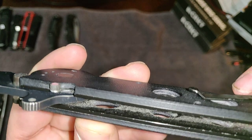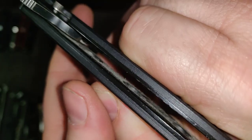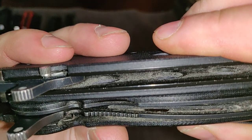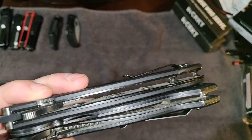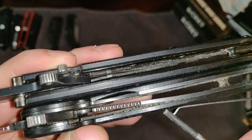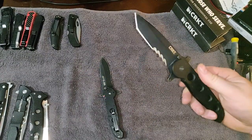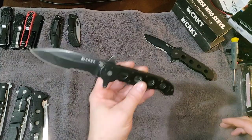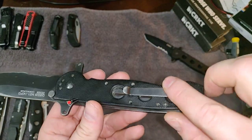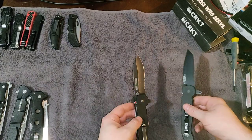One thing I noticed about G10 that a lot of folks may not know — if you look closely, you can see the layers of the handle material. It's not just one layer; it's multiple layers stacked on top of each other. I have no idea how they make it, but it's grippy and light and it hasn't lost its color even after 10 years, except for some slight wear on the pocket clip.